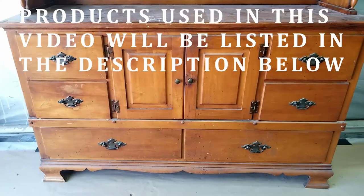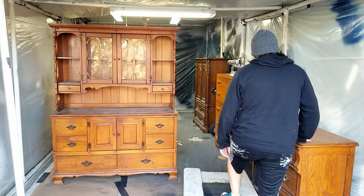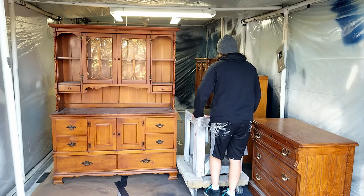I think this might be pancake syrup. The top is warped so I don't want to use it for this project. To take it off I remove the brackets on the back side and then use my dolly and this wooden stand to lean it back on so I could get it out of my way.